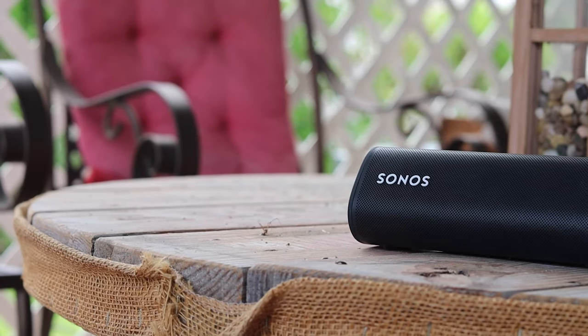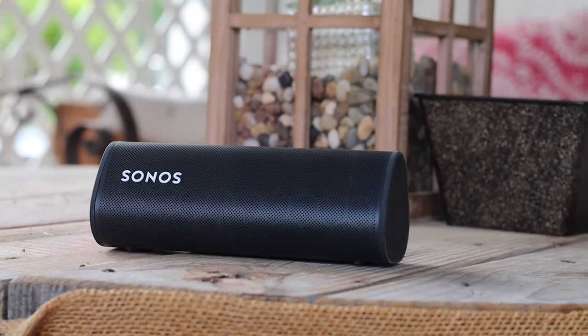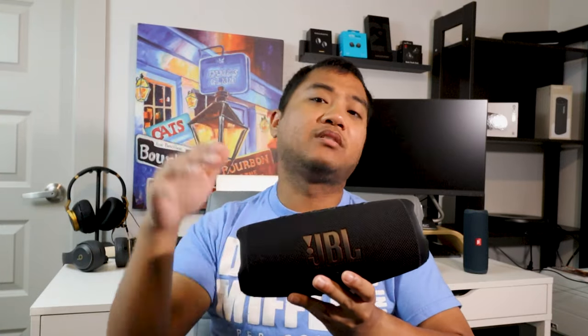The Sonos Roam also has a built-in microphone, so you can take calls and use Google Assistant or Amazon Alexa with it. The JBL Charge 5 does not appear to have speakerphone capabilities, which is a shame — I feel like speakerphone on the Charge 5 and Flip 5 would make them even better speakers.